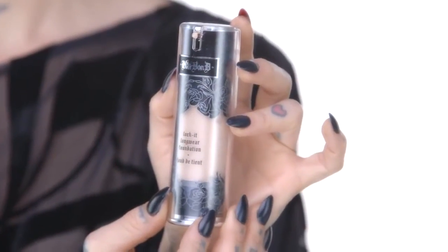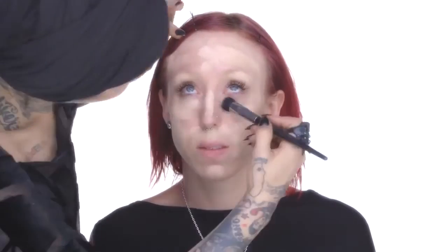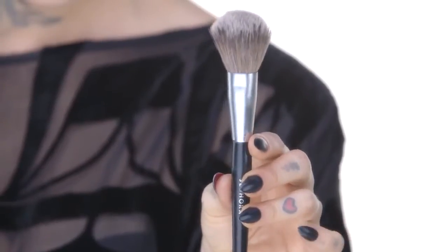I'm gonna use Lock It Tattoo Foundation in her shade — using this stipple brush I'm gonna go ahead and apply her shade on now. You can tell how easily this formula just glides across and evens everything out. I'm gonna use this big fluffy brush and blend out any little edges, make sure everything's on smooth, and now Steph is ready for some contouring.